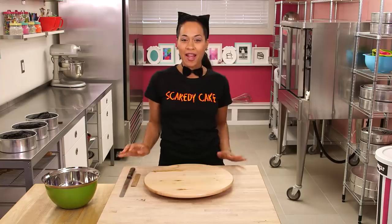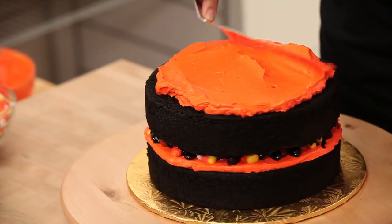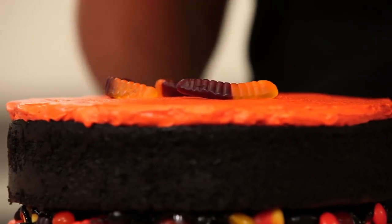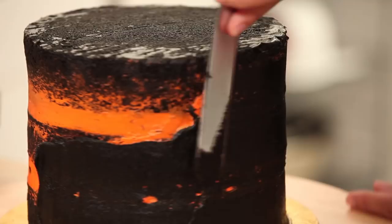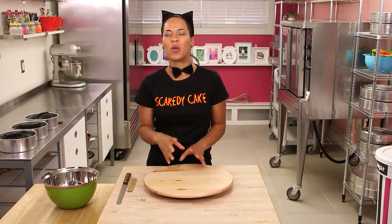Welcome back to How to Cake It! Halloween is on the way and I'm really excited. Today I'm going to make a candy-filled cake that's perfect for either your Halloween party or to make after Halloween with all your leftover candy. Make sure you watch to the end of the video because I'm going to use something really delicious to make cobwebs.